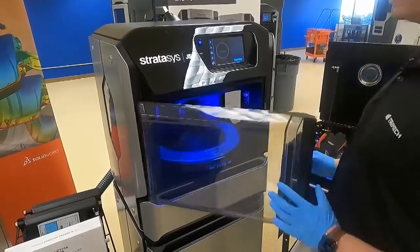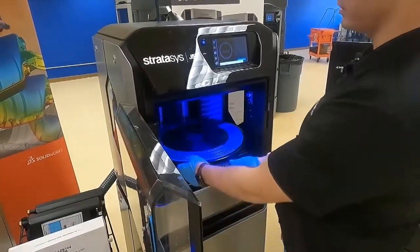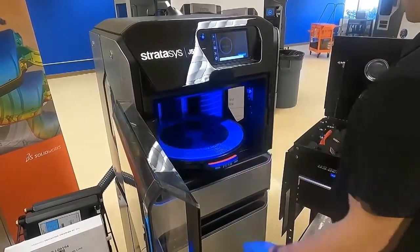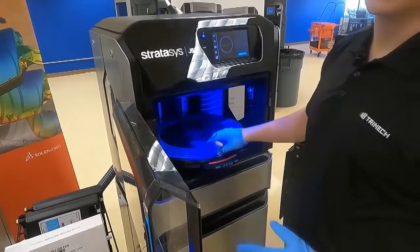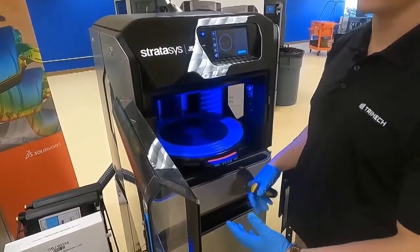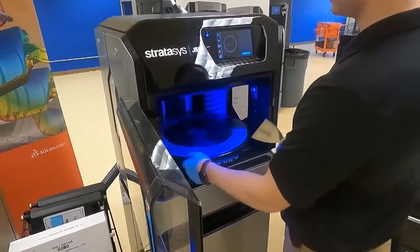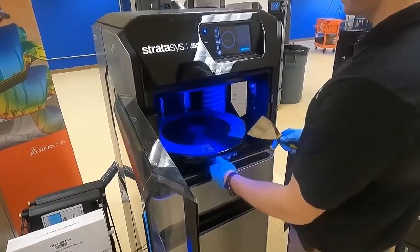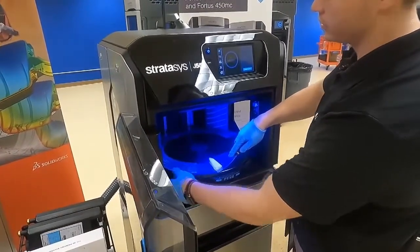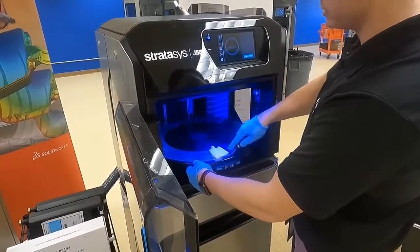So now that that's completed, we're going to go ahead and open the door. We're going to press in our little brake and turn it until it clicks. Now what we're going to do is remove the solidified part from the tray, discard it, and then clean the tray. So let's go ahead and spin this around, and I'm just going to come behind it with our spatula and remove this part from the tray.